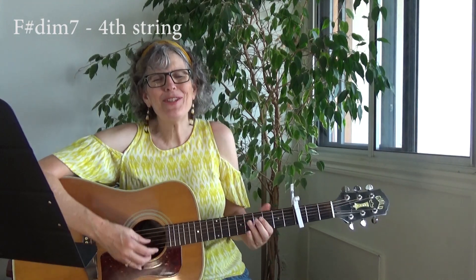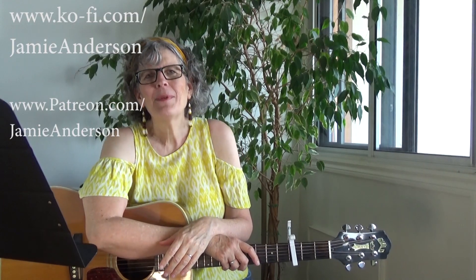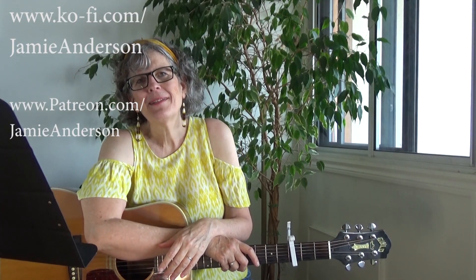There you go. Be sure to check out my original music at jamieanderson.com, and check out the rest of my lessons — I have over 500 for beginning and intermediate guitar, mandolin, and ukulele players. Support me if you can: buy me a coffee or support me on Patreon. Thanks so much for tuning in.